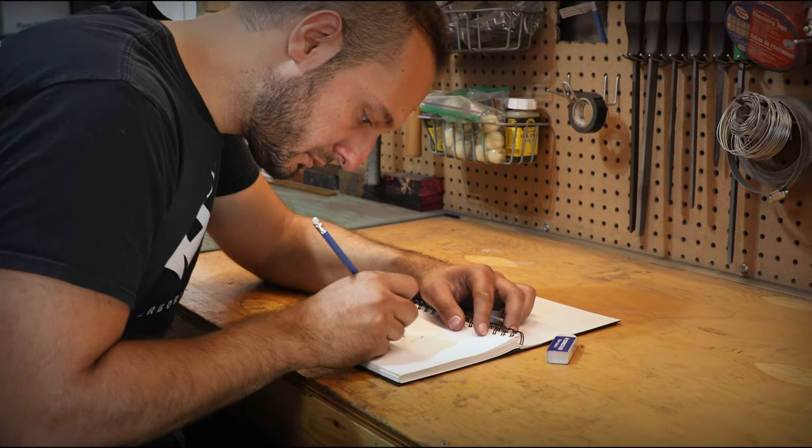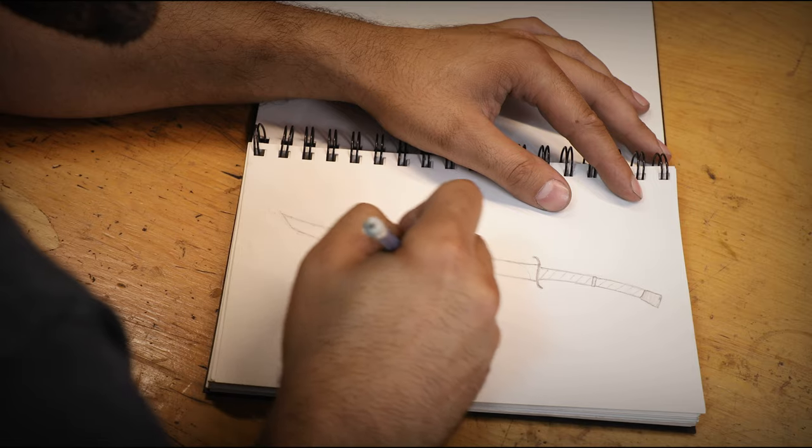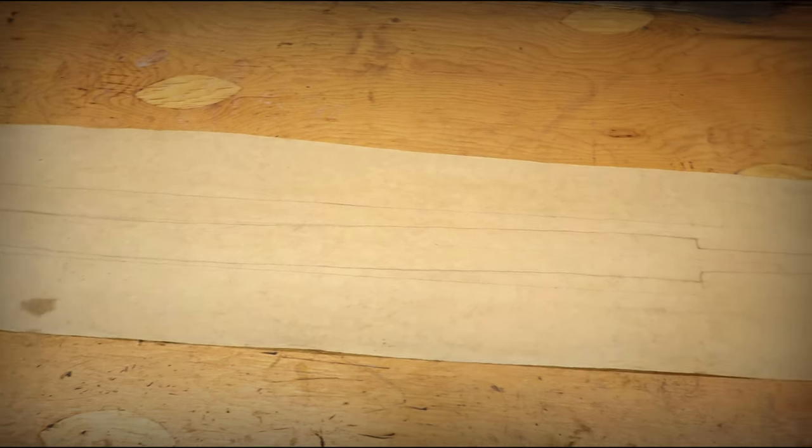I usually find my inspiration while driving, so I'll turn off the radio and think about the character, their backstory, and every little detail. Then when I'm satisfied, I go home, I write it all out, and then I start with the rough sketch. Then I draw a more detailed sketch and eventually we go for a full-scale one.